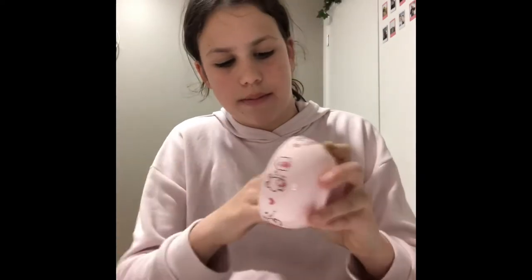Let's get started. The things you will need are: a bowl — any type is good, I'm just using this one — food dye or food coloring, cream or lotion, and flour.